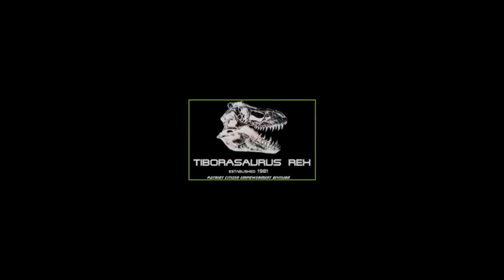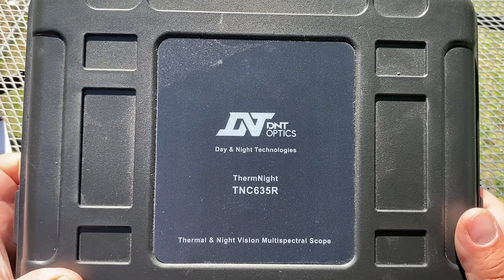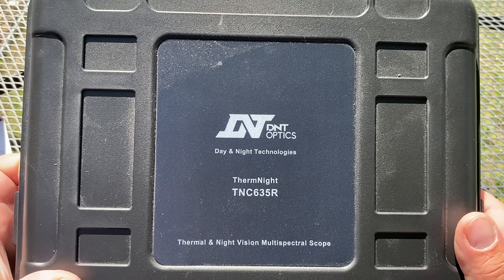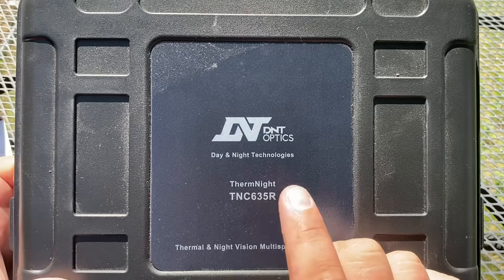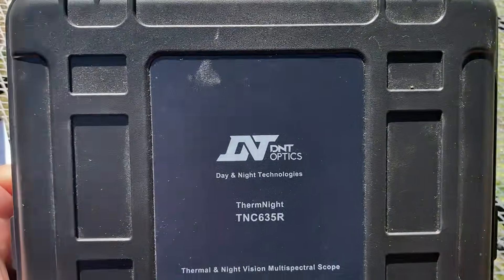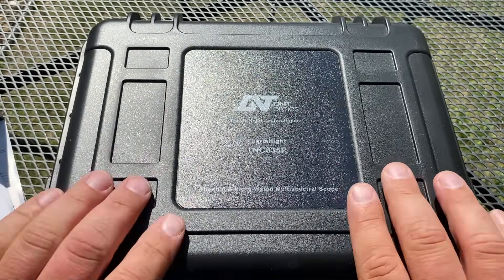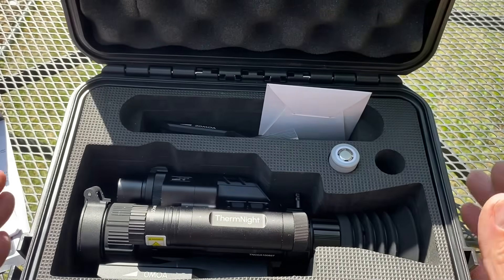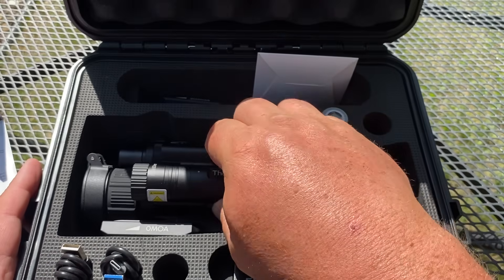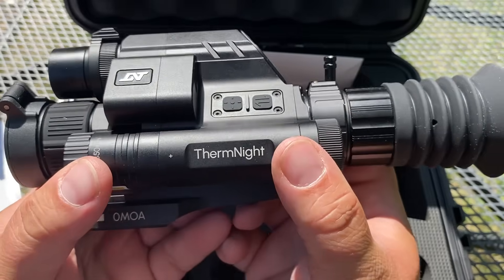INCONCEIVABLE! Hey guys, Rex here. So we're taking a look at the Thermnite TNC 635 Romeo. This is from DNT Optics — this is the first one of their units I've ever seen. And so for the sake of science, I'm going to check this out. This is my first time really playing with this. We haven't shot it yet, so this is just an initial overview of what we're looking at.